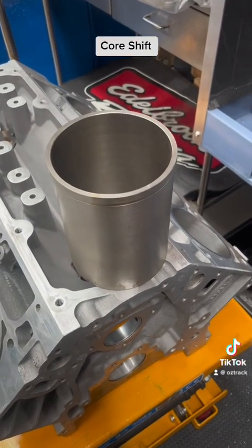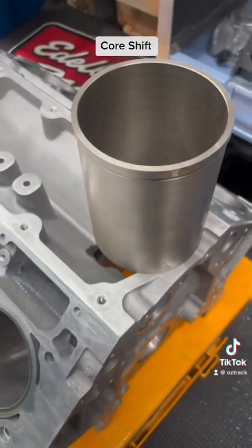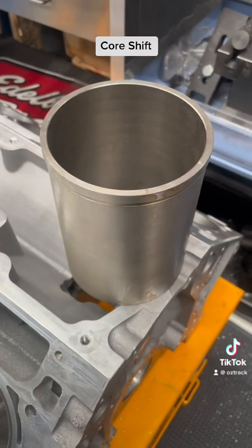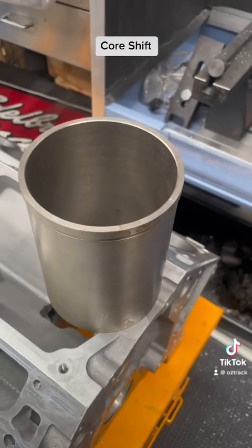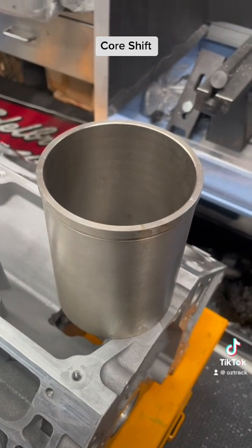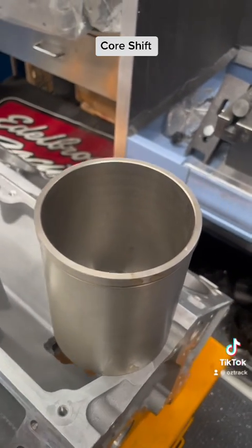The next question is obviously: can this be fixed? And the answer is yes. We can resleeve the block using a CNC machine. This is a milling sleeve — there are different materials you can get depending on what you're going to do — but this is perfect for any standard street performance application. It is far better than standard, and once they're in they'll be even better, and I'll show you why.